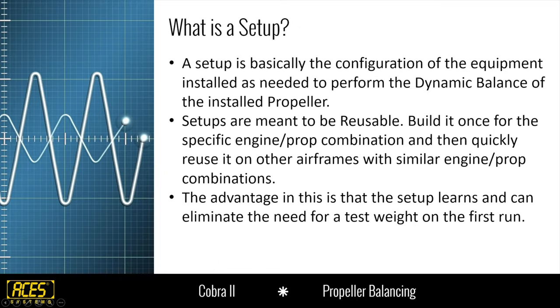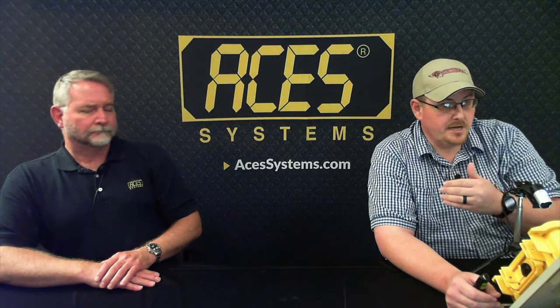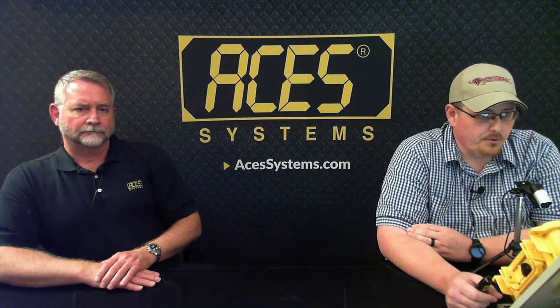So what is a setup? You've bought your analyzer and you're going to do a prop balance. A setup is basically a way for you to configure the analyzer and let it know where the equipment is installed to do a dynamic propeller balance — where your VIBE sensor is installed, where your TAC sensor is installed, what the horsepower and RPM are. A setup is meant to be reusable: you build it once for that specific engine and prop combination, and then you can reuse it over time.